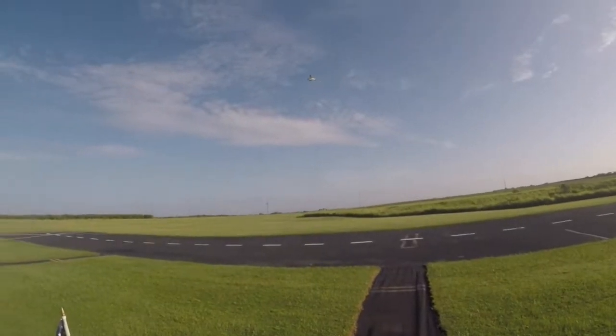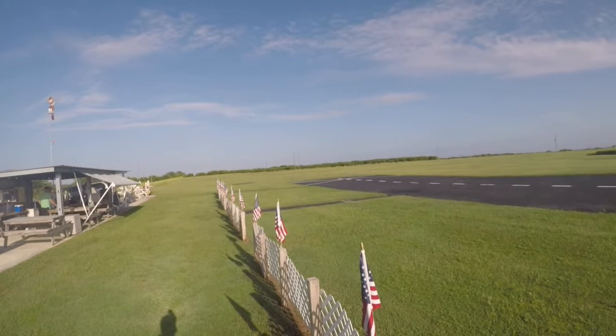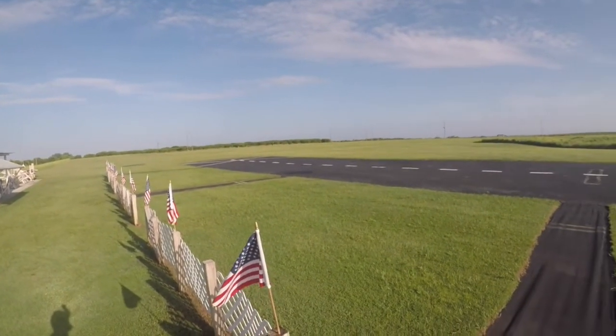Actually that was a high pass, sorry about that guys. Oh boy, oh boy. Another low pass here.